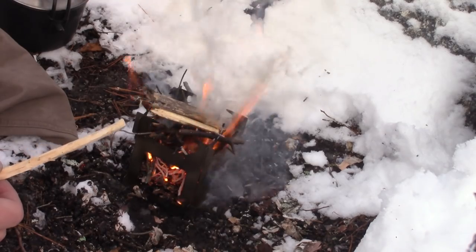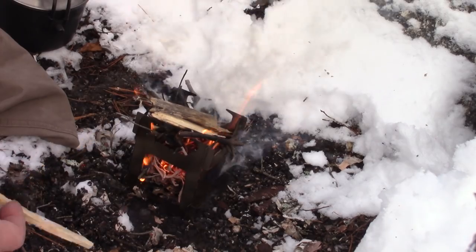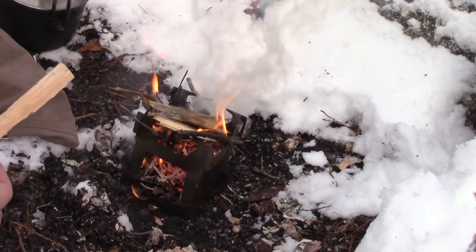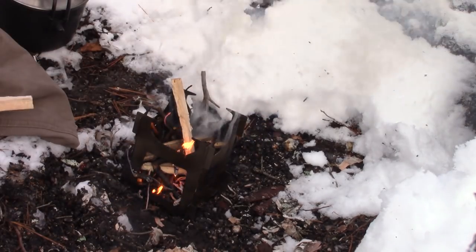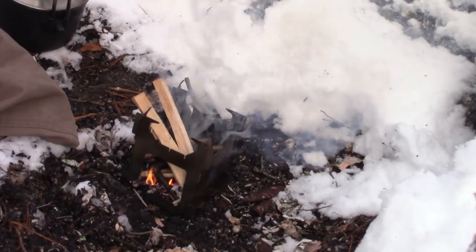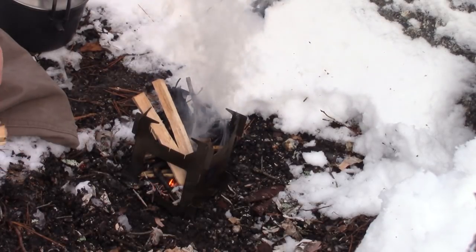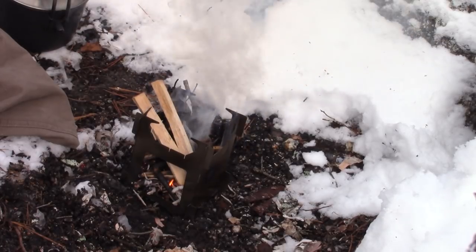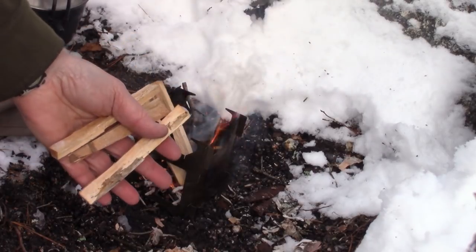One concern with this — true of any stove without a bottom plate — is that if you're on a combustible surface you may want to put something underneath it. Here the ground is soaking wet and frozen so I'm not concerned, but in another location I might put it on a stone or a few pieces of larger wood. The wood is wet so it'll take a few minutes to catch. As you can see, there's a good-sized feed hole so I can get some good long sticks in. Once it's well established I can put the pot on.